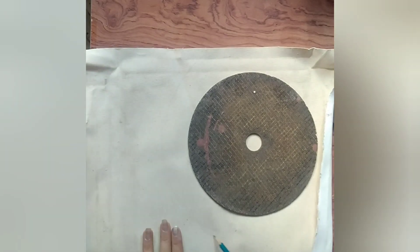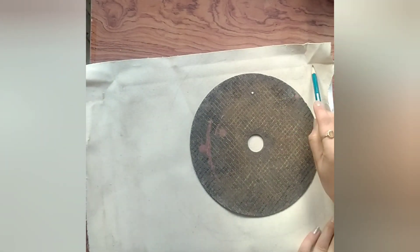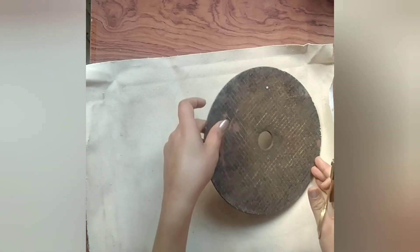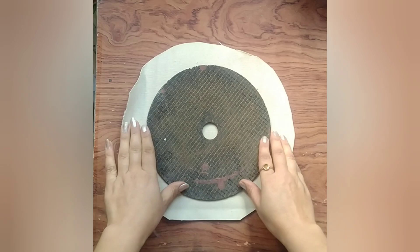Now we will mark it with a pencil. We have to mark it in a round shape. And now cut it. I have cut it in a round shape.